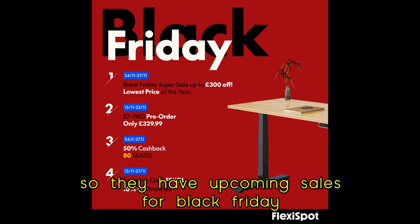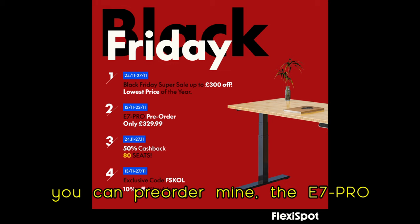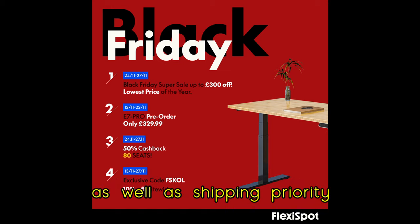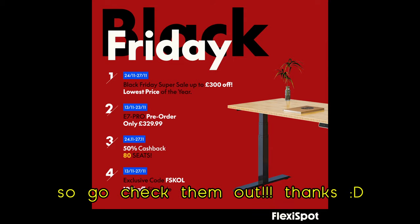They have upcoming sales for Black Friday for up to 50% on products and not just desks. You can pre-order mine, the E7 Pro, from the 30th to the 23rd of November. And you can also use my code for an extra 10% off, as well as shipping priority. All the info and links will be in the description, so go check them out. Thanks.